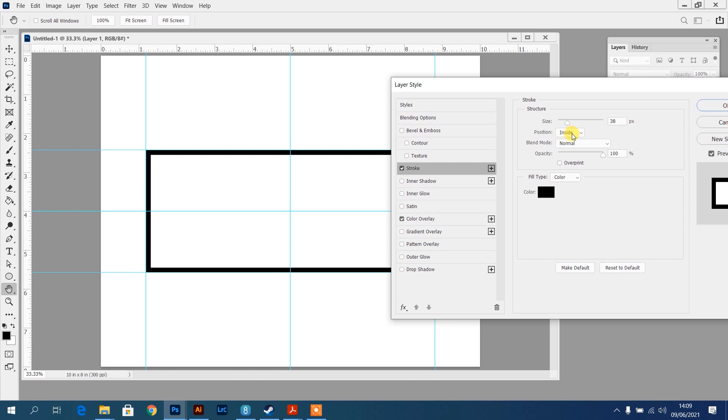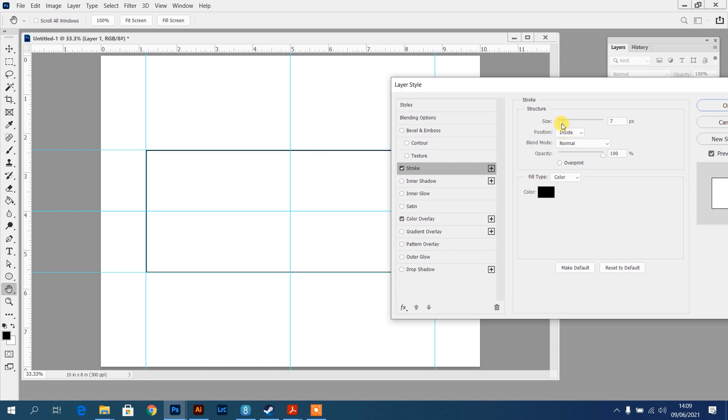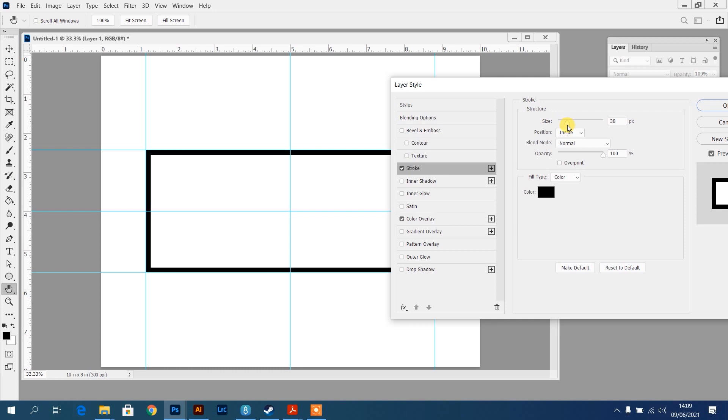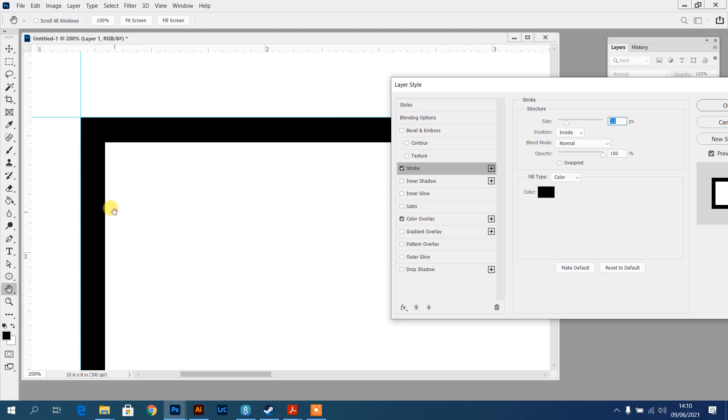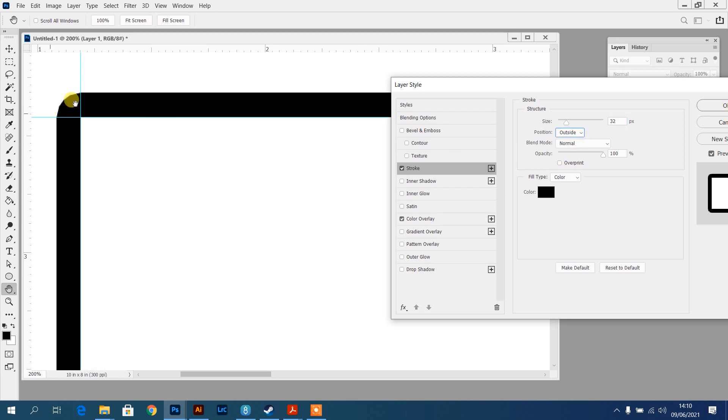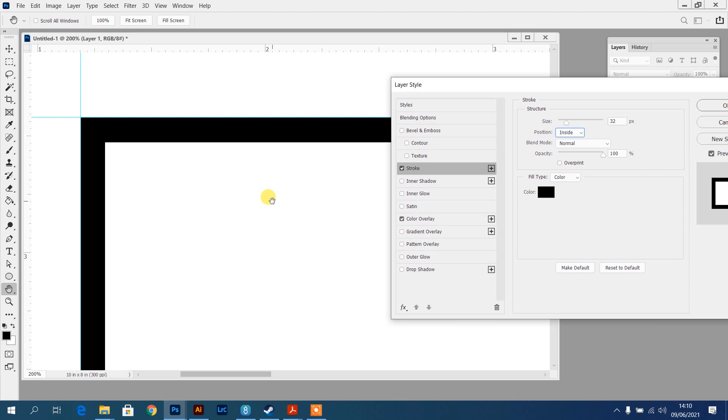Click on Stroke - I've chosen black as the color, set it to Inside, and the size is dependent on how big you want it. Now there are some limitations: this is a pixel-based square. If I zoom into a corner you can see that stroking inside gives a perfectly sharp corner, but if I change to outside it rounds off that corner. So if you need a stroke around the outside, you'll have curved corners instead of sharp edges. I'll click OK to apply the stroke and color overlay.